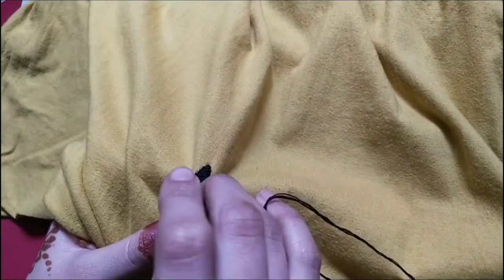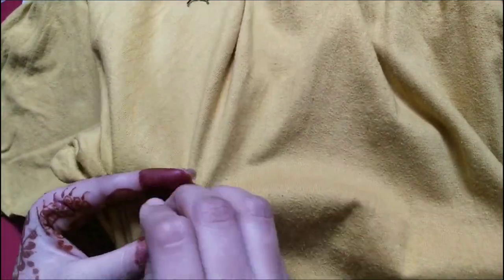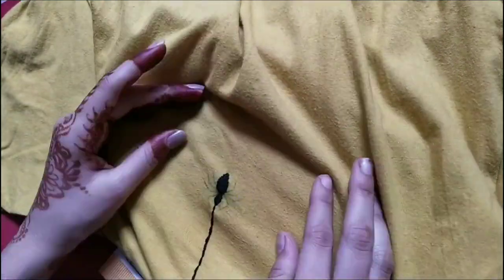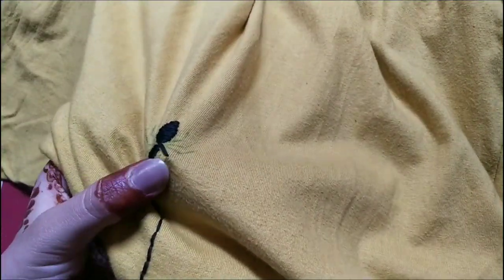Then we'll use the same method - the same sleeping lines on the face, on the head of the spider. Then here comes the most difficult part: the legs.